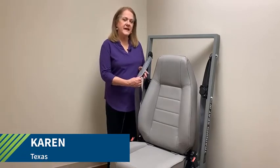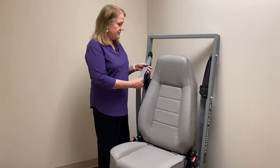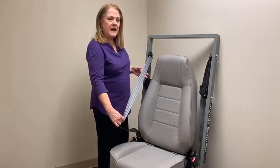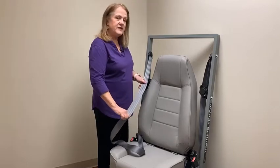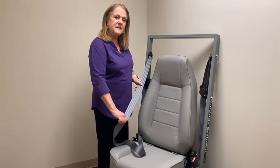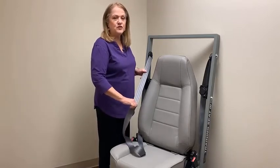My name is Karen and I'm from Texas. I'm going to teach you today about an emergency locking retractor. When we get into a car, we want to slowly pull out the seat belt at the shoulder portion, keep pulling it out slowly until we reach the end. If I don't hear a click and nothing happens and I can still pull it, then I have a true emergency locking retractor.